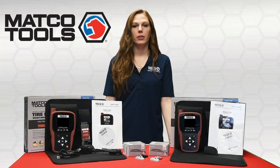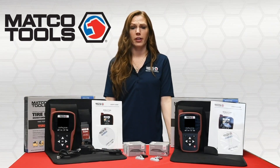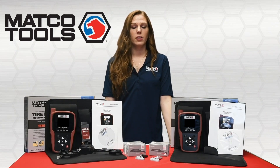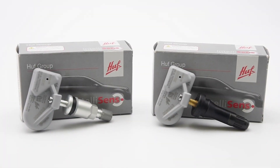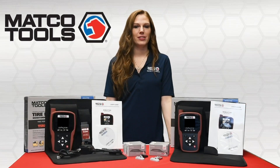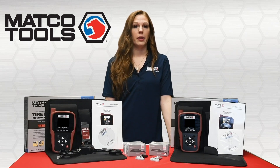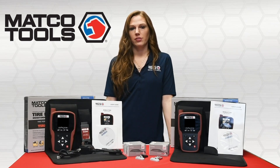Hello, today we are going to be going over the benefits of the Hoof ECS programmable sensor for tire pressure monitoring systems. Hoof ECS sensors are German manufactured and OE quality. With the Hoof sensor carrying hundreds of applications on only two part numbers, it eliminates the need to carry multiple and expensive OE sensors. This drastically simplifies inventory management.